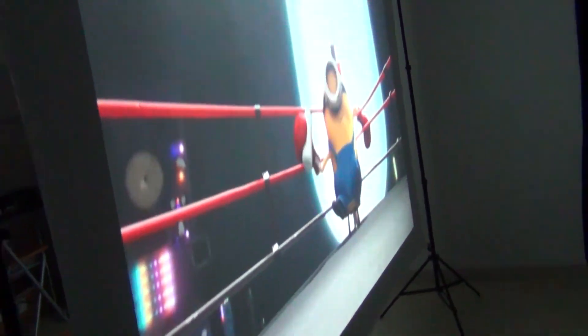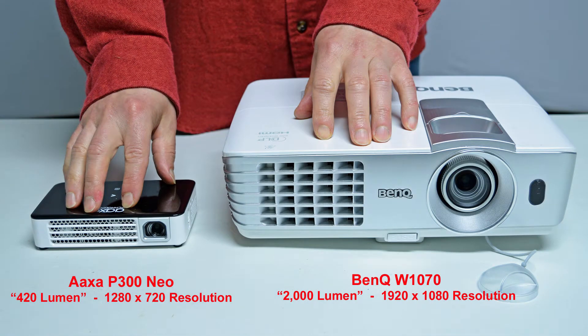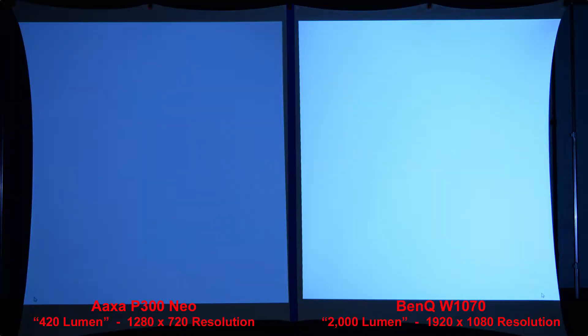Finally, the silver screen has the same rear projection ability as the white spandex screen. Now let's continue with our BenQ comparison. Here you can see the size comparison between the AXA P300 Neo projector with a rating of 420 lumen and 1280x720 resolution, next to the full-size name-brand BenQ W1070 projector rated at 2,000 lumen and a higher 1920x1080 resolution. Our first comparison is a simple white image to compare brightness — the 2,000 lumen BenQ projector is noticeably brighter than the 420 lumen AXA P300 Neo.